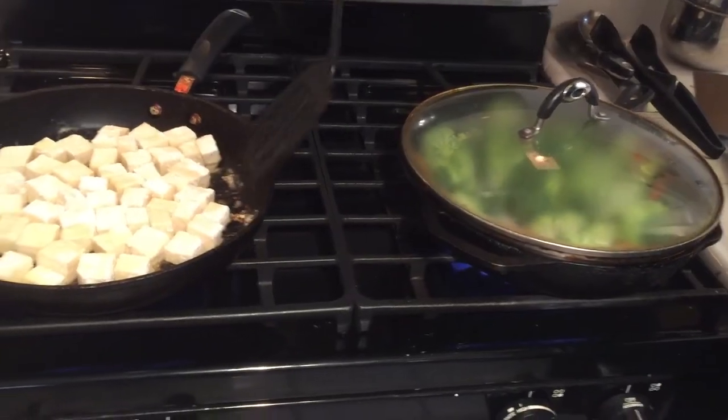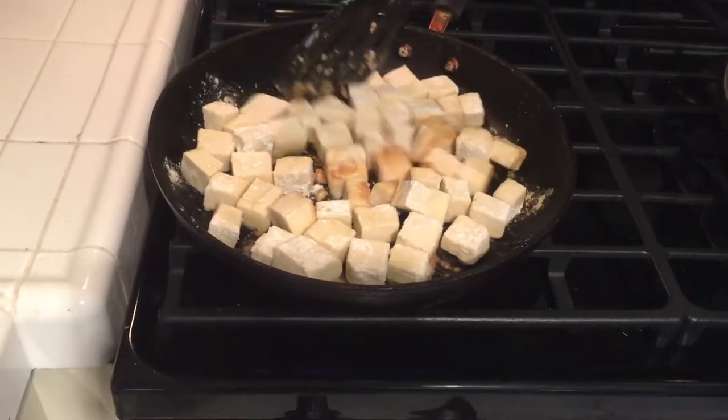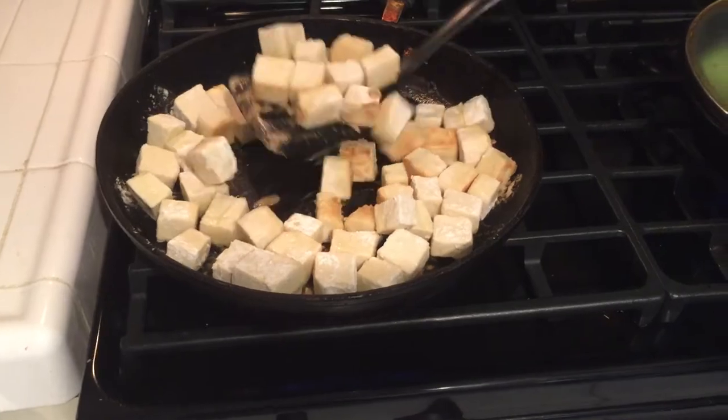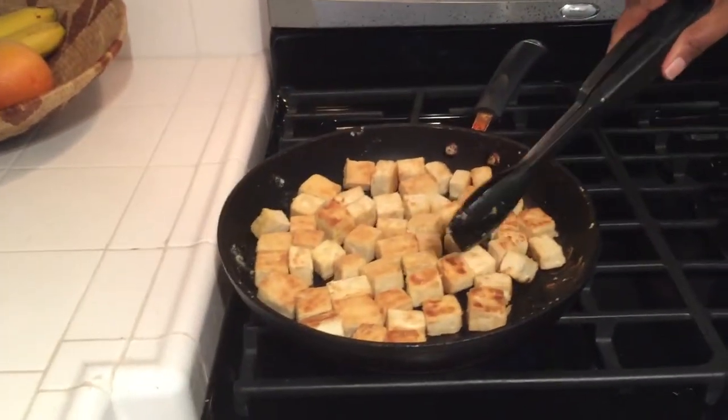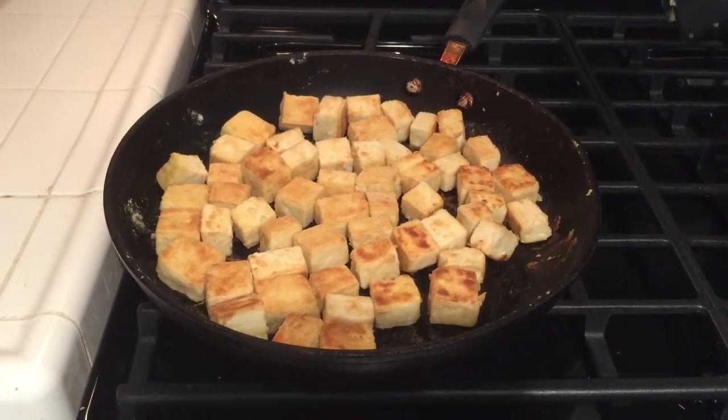Now let's go ahead and check on our tofu. It's got kind of a nice brown crust. It's been another couple minutes and our tofu is just about done — it's nice and brown and crusty. We flip them over so the other side can get cooked a little more. If you ever wonder how they get that nice crusty tofu at the Chinese restaurants, this is one way to do it.